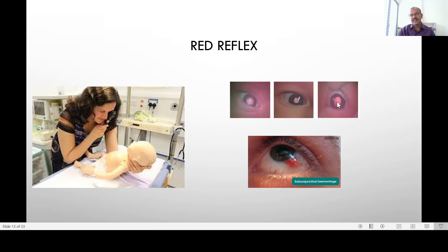Sometimes it's difficult to assess whether it is a pale fundus or whether it's a failed reflex. You can wait for the baby to move or turn the baby to the side — if you see the blood vessels streaking past, then it's just a pale fundus.